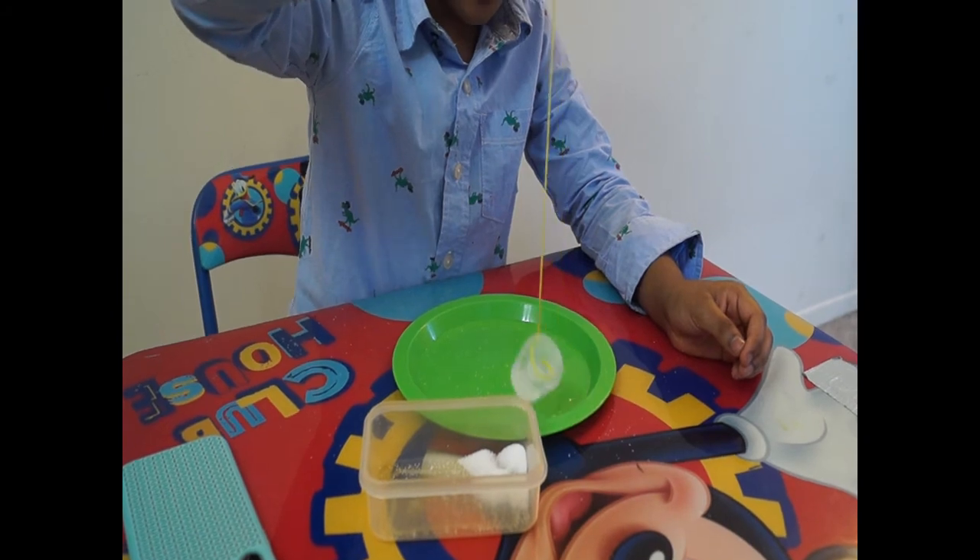After one minute — do you know why? It's because salt melts ice as it dissolves with water. While the salt is dissolved, the remaining ice refreezes the melted water along with the string.